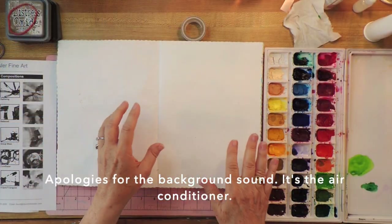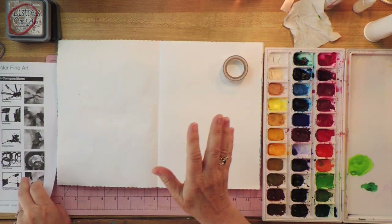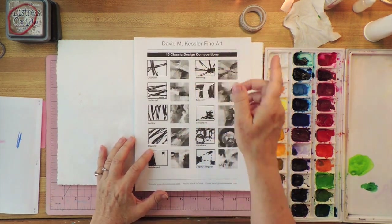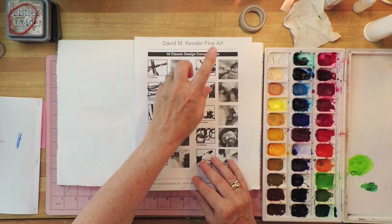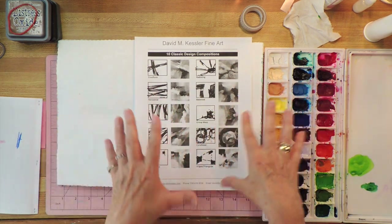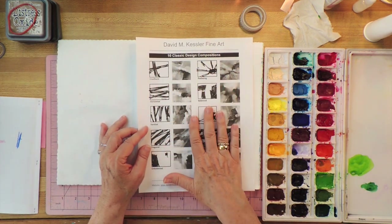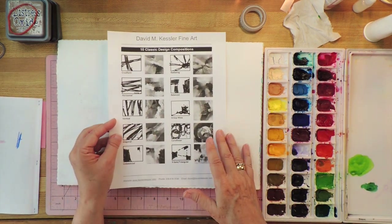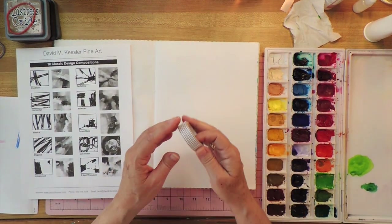I'm going to use watercolor and washi tape — I'll show you that in a minute. I came across this recently from David M. Kessler Fine Art, and I'll put a link below where you can pick it up if you want. It's free. It's 10 classic design compositions, mainly for abstract art, which is what I'm moving more toward in my painting life. I thought I'd do some miniatures and paint some of these with watercolor in my sketchbook and see how they turn out.